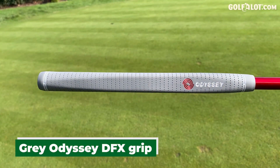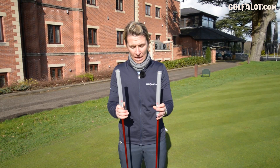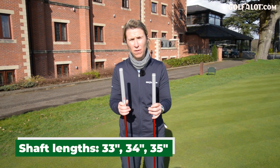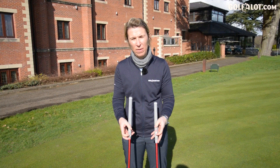Grip options: you've got the grey DFX, which I'm trying out today, and then you've got an oversized model. In terms of length of shaft, you've got 33 inch, 34, and 35. I've tried the 35 today but normally have it a bit shorter.